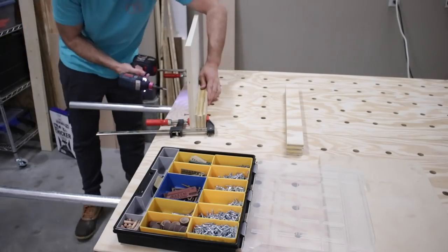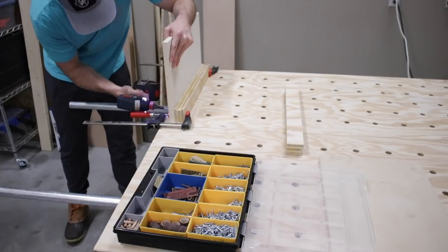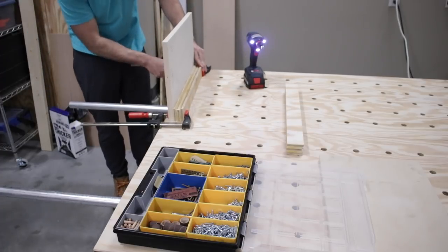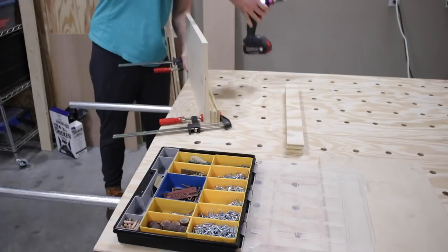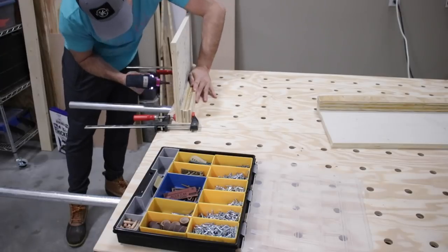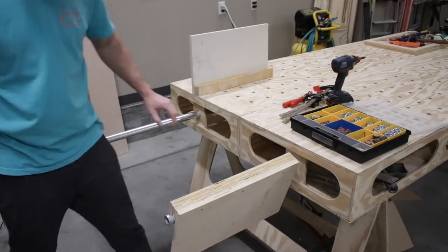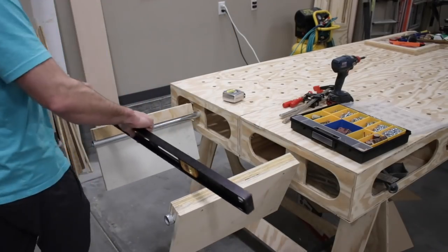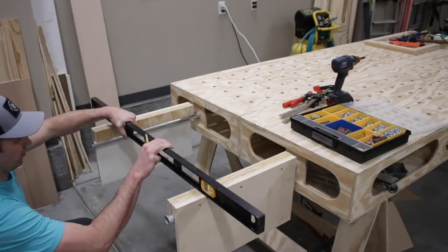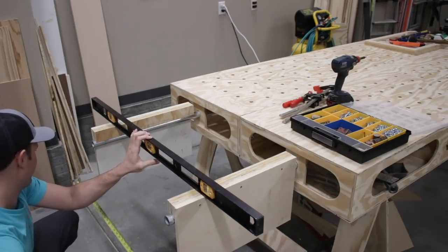Then I attached each side to its mounting bracket. I didn't glue it this time because I wanted to be able to take it apart as I fine tuned it before the final glue up. Here I'm using clamps to hold the pieces together while I screw them together. After I was done, I did a quick test and grabbed my level to straighten them out so I could get that bottom shelf measurement perfect.